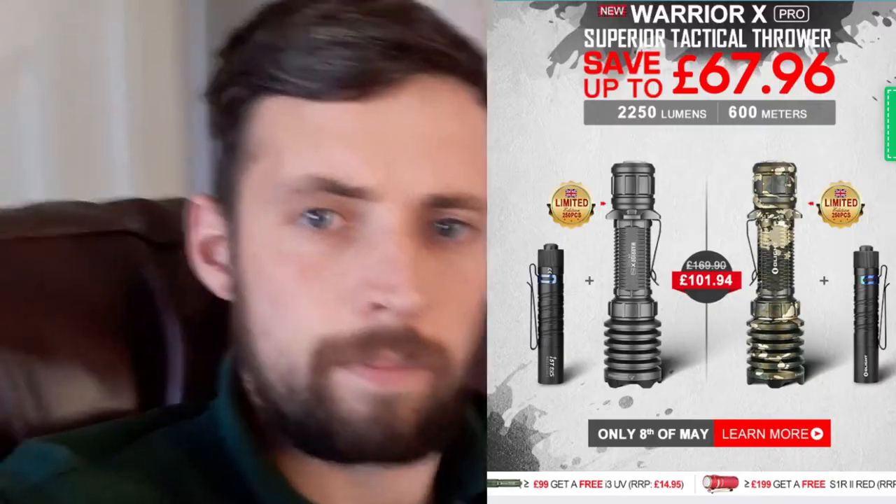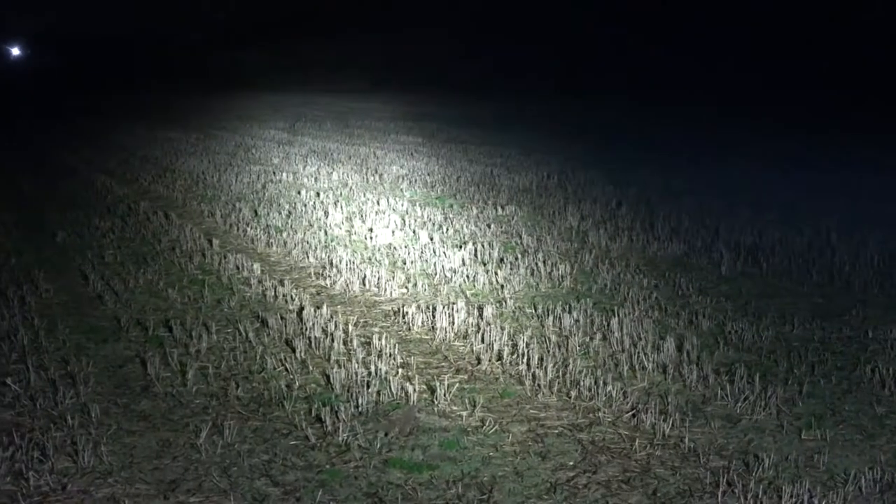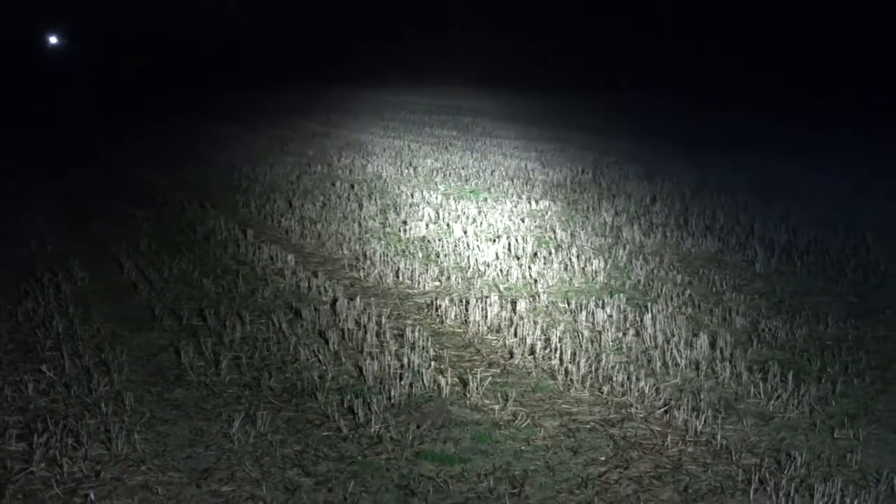If you're buying the Warrior X Pro along with the everyday torch as a bundle package, you will get 40% off, which will save about £67. Or you can just buy the Warrior X Pro by itself and you will get 30% off, which is about £40 off the original price. I'm going to show you some clips of the torch while we're using it lamping — it's awesome.